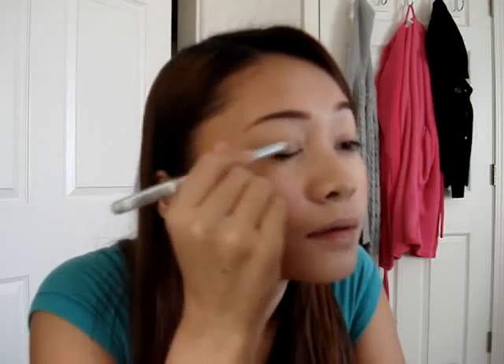Now we're going to need a silver base. I'm just going to use a silver eyeliner pencil. This one is by Rimmel — it's a soft kohl eye pencil, it's silver. So just apply that to your eyelid, up to the crease but not in it. And then if you want, you can blend it out a little bit.